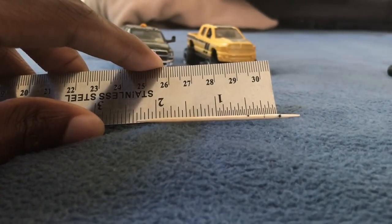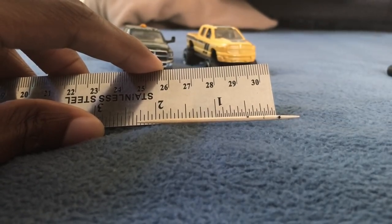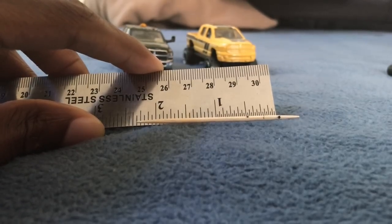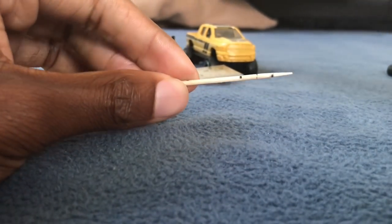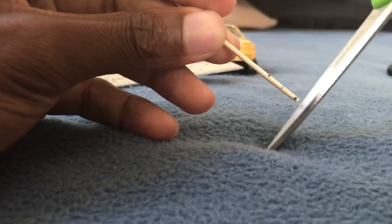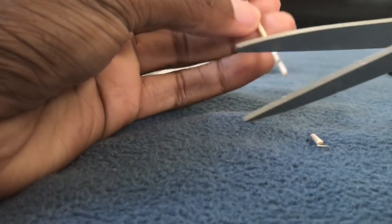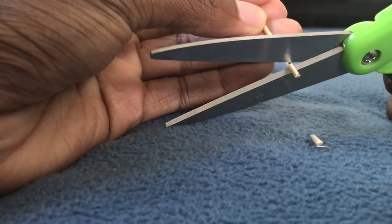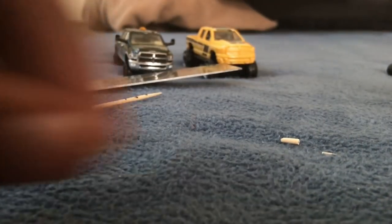Now to start off, I usually mark a quarter of an inch two times on a rounded toothpick, and then I cut that out. These will be the arms to support the mirror on. If I don't hold that, it's going to go flying. So these are the arms here.